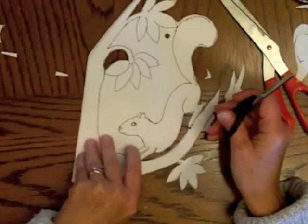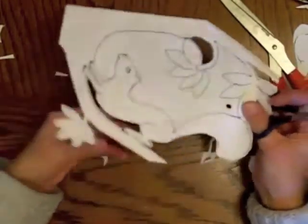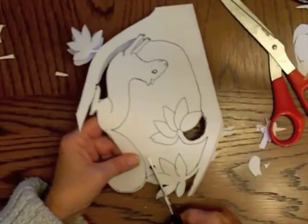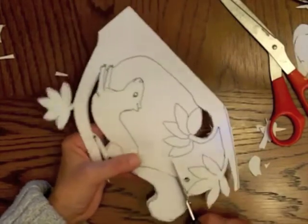You can open it every now and then to see what it looks like. You still can't really tell that there's a squirrel there, but you will be able to tell. Then go into your largest enclosed area and start clipping out chunks of it until you get it all out.